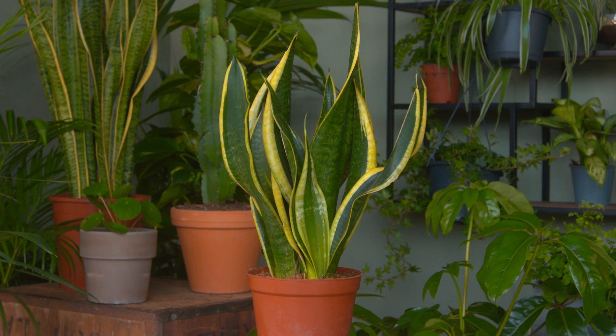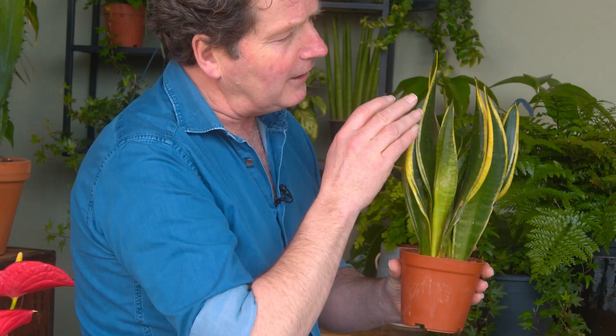This is a sansevieria and it's a type of succulent plant. It has long strap-like leaves, often with wonderful variegations. You won't be able to kill this.